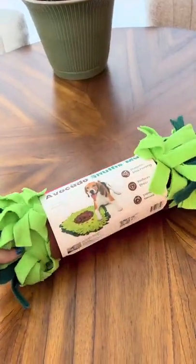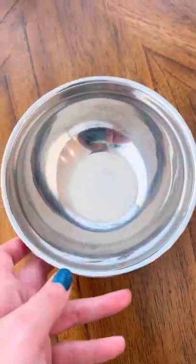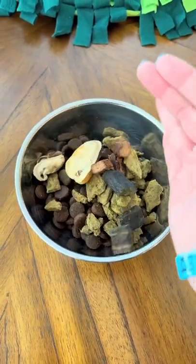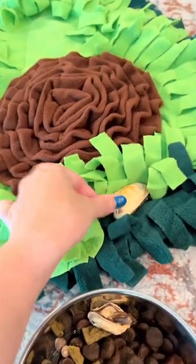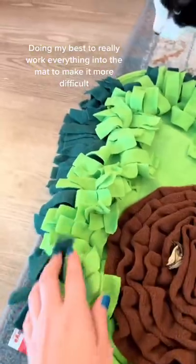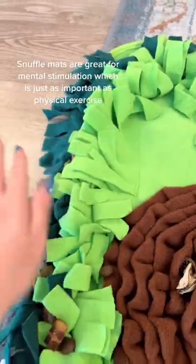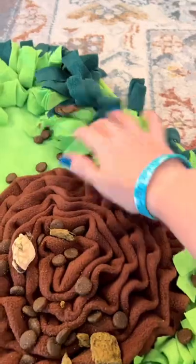Let's try a new snuffle mat — it's an avocado! Using all of the dry items we usually would for dinner. Here we go. Doing my best to really work everything into the mat to make it more difficult. Snuffle mats are great for mental stimulation, which is just as important as physical exercise.